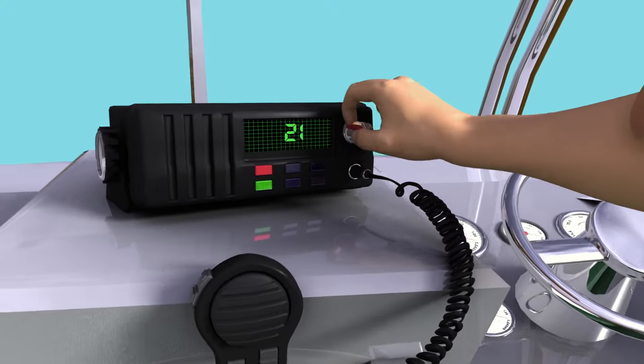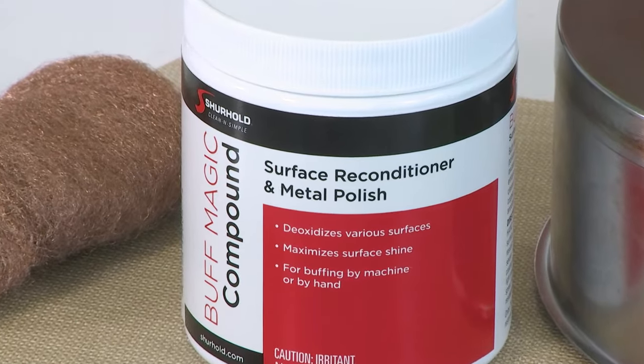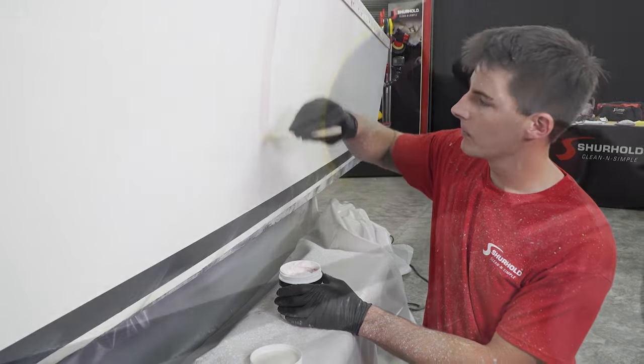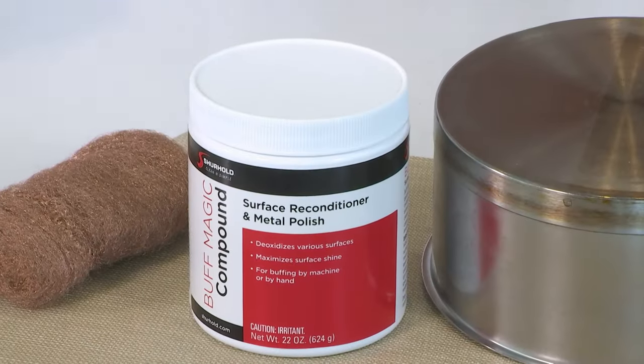Welcome back — you're dialed in to ShipShape TV, boat improvements easy to comprehend. Hey John, one of the products from Surehold we use both outside and inside the house is this right here — Buff Magic. It is an unbelievable variable grit rubbing compound that I love for removing oxidation on the boat. It starts off at 600 grit, breaks in half, breaks in half again — literally you can take it from dull and oxidized to a perfect mirror finish with one product, which really saves a lot of time.